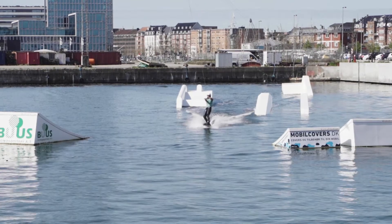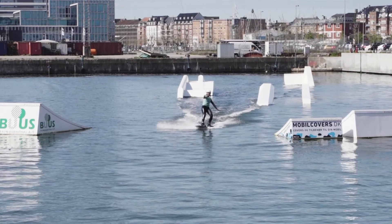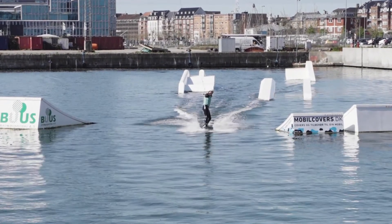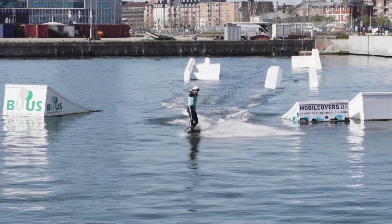Welcome to AWC wakeboard tutorial. Today we are going to teach you how to do your first surface 180. Before you do the first surface 180, make sure you are good at riding with the opposite foot in front.